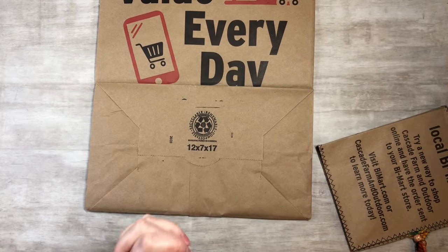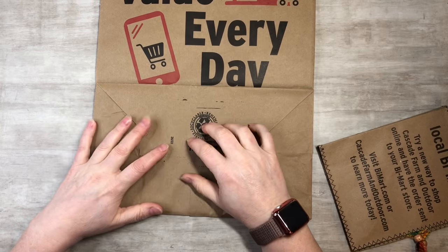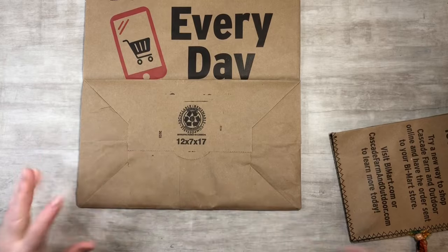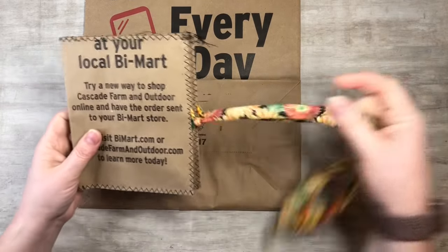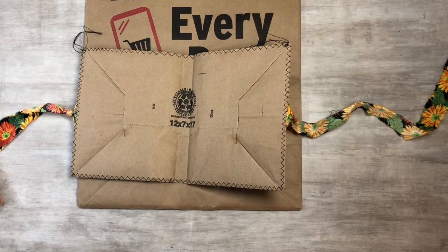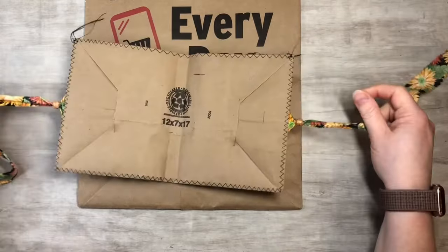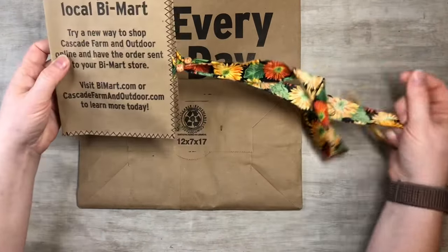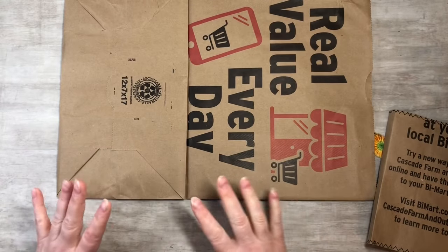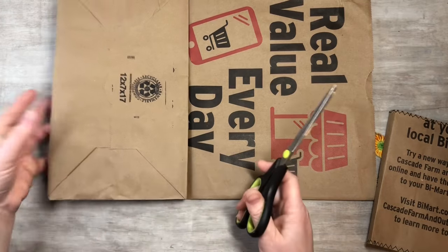Hi everyone, this is Tammy at Snowstorm Crafts and today I want to show you guys how to make a fun and simple junk journal using a paper bag. This is how far I've got so far with it and I will show you guys how I did it. It turns out so cute — it's so much fun to play with and they make great little journals.